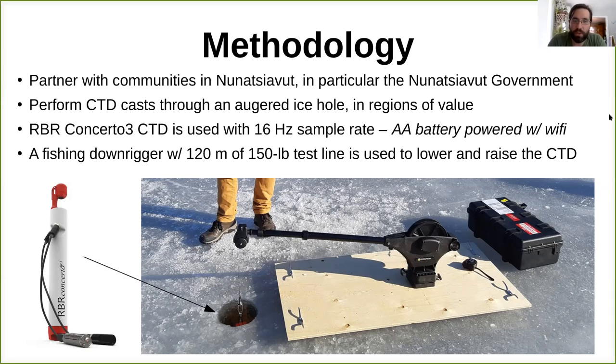We use a fishing downrigger attached to a plywood platform — basically a giant rugged fishing rod with 120 meters of 150-pound test line to lower and raise the CTD. We tried both metal cable and synthetic braid and both worked well, but I prefer the synthetic braid as it's just easier to work with taking on and off the downrigger, and it's lighter. The field method we developed uses the Wi-Fi app to communicate with the CTD in the field. If your phone can't connect, you need a way of recording your position, so we supplement with an independent GPS to cross-reference with the data.